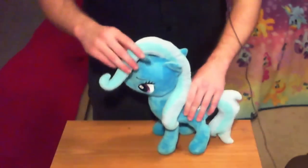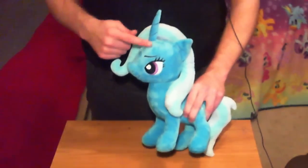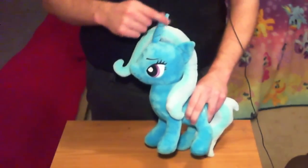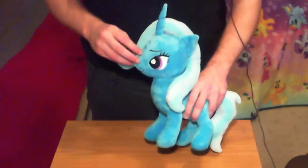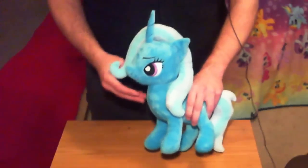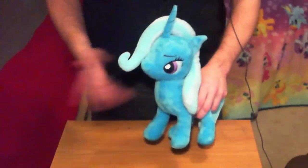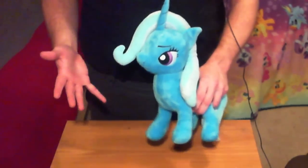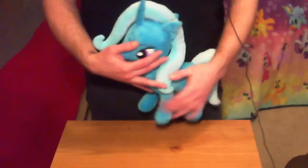One detail that might be a little off on the Trixie model is the unicorn horn — it's kind of longer than it should be and stands up straighter than it should according to the official character models. Those kinds of small off-model details you will find throughout the Only Factory plushes. I can live with them. If you're a stickler for perfection, you'll want to go for a handmade plush, but I like these well enough.